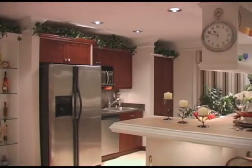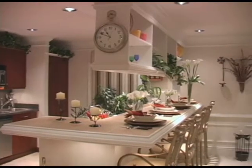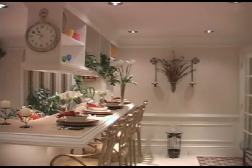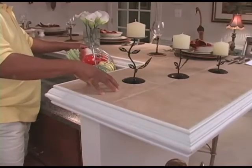Before we started this project, there was nothing here. Over the course of time, we decided to put an island top in here, and we decided to use traditional chair rail to accent the ceramic tile that's on this top here.